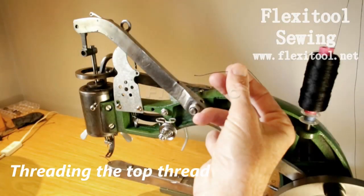Welcome to another FlexiTool sewing video. My name is Graham and today I'm going to show you how to thread the top thread.